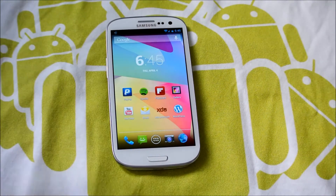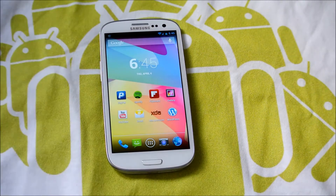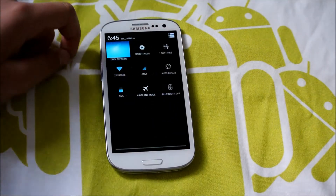So let's get into this ROM. This works for the AT&T, T-Mobile, and International Galaxy S3s. Sorry Verizon and Sprint — I don't know if they will be porting it there, but hopefully they will soon. This was actually originally for the International Galaxy S3. I saw it on Smoking Android, the review, and I thought this ROM is awesome. It was just ported recently to AT&T and T-Mobile.